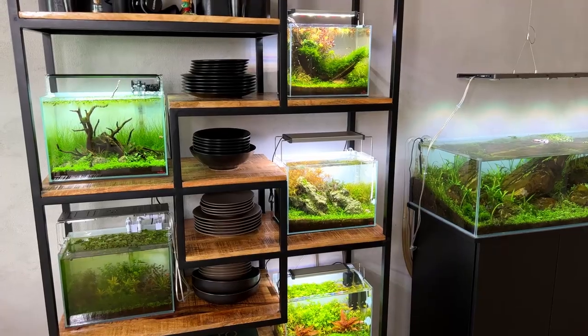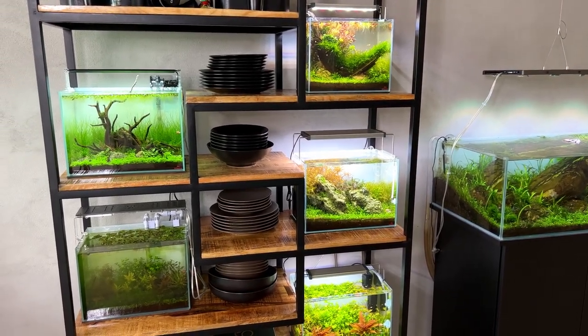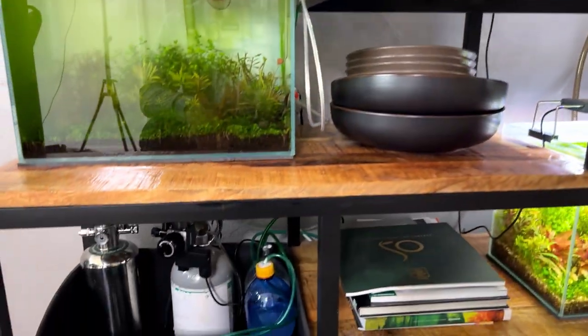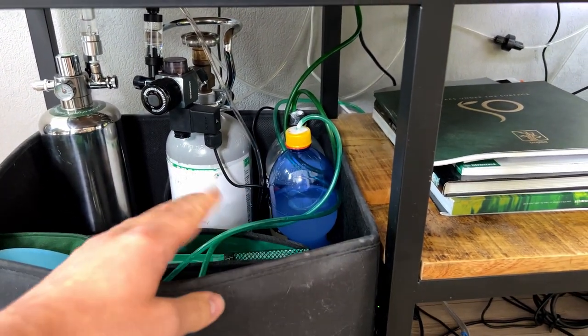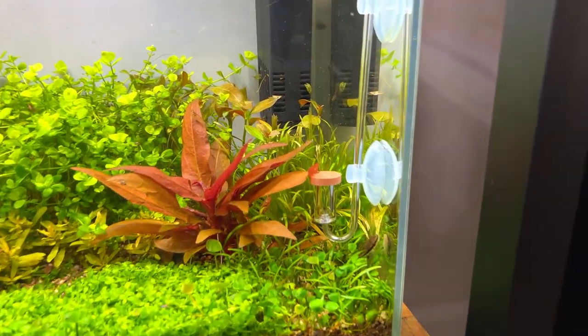We've done a few interesting experiments already on the channel. Today's experiment is also going to be interesting and maybe a little bit crazy. On the channel I've already done a few videos about my super low budget DIY CO2 system with the sugar and yeast. I currently have two of them up and running — these two plastic bottles down below are filled with sugar, gelatin, and yeast producing CO2. I currently have the low budget tank running on DIY CO2.